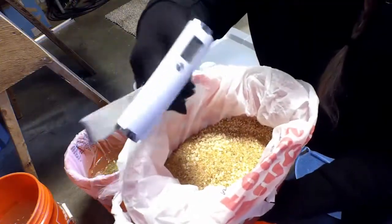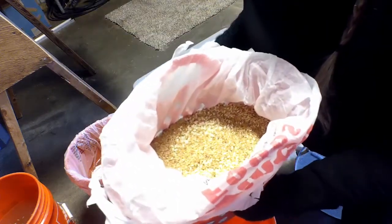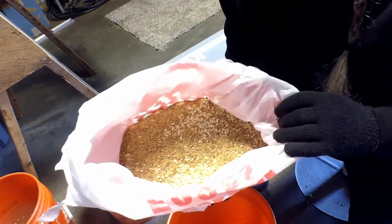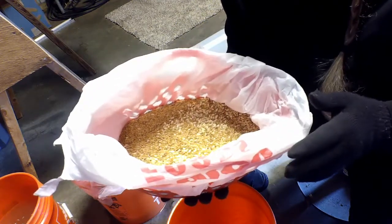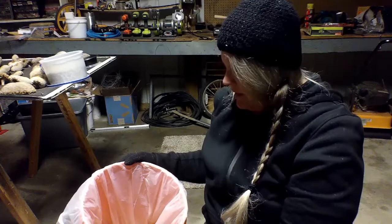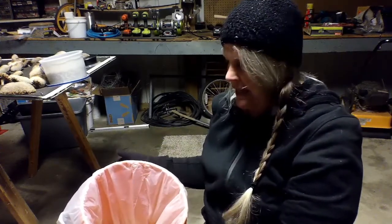I used my hand scale to weigh out the amount of seed I'm giving them, and it's exactly four pounds, which is just right because we have 16 hens. So four pounds is perfect for the amount of hens that I have. I'm going to go ahead and fill this bucket halfway with water, and then I'll have my third day ready to go.